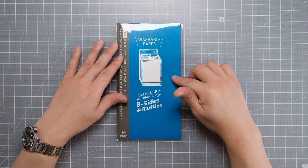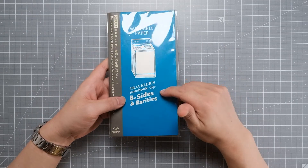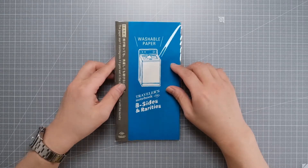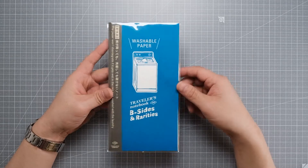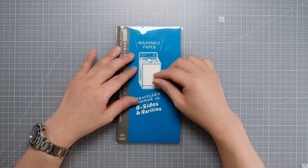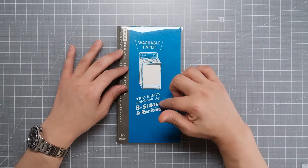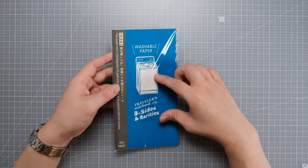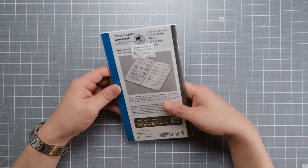And this is a washable paper. It's under one of the series called Besides and Rarities. They have an accordion type, a super lightweight version, and also something you can put a sticker on and take it out again. They have a bunch of series on Besides and Rarities, but this washable paper caught my eye, so I only bought this.